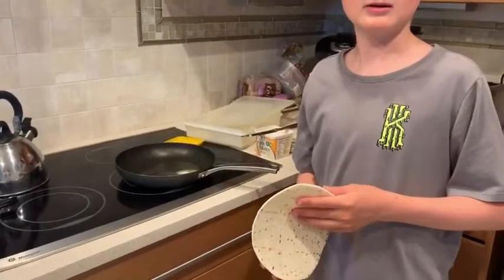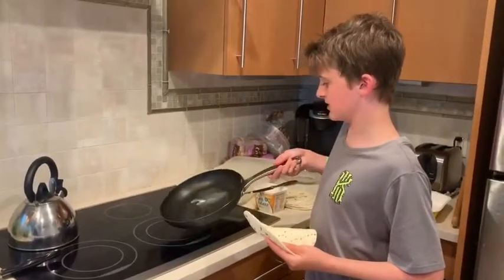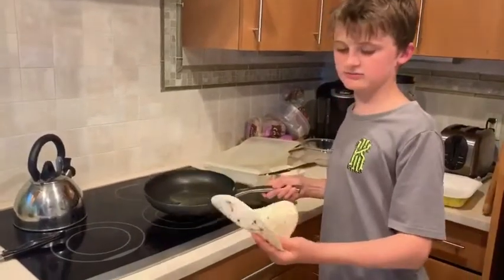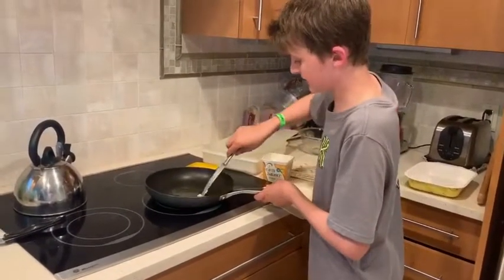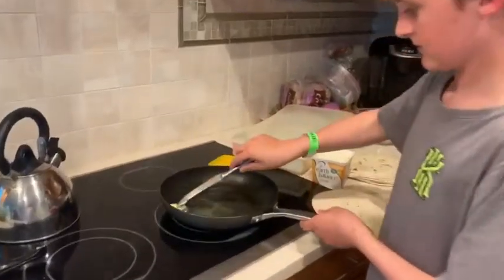Okay, so first step to making a perfect fish taco is the shell. I love flour tortillas — you use a flour tortilla and you need to have enough butter on the pan so it covers the whole pan.